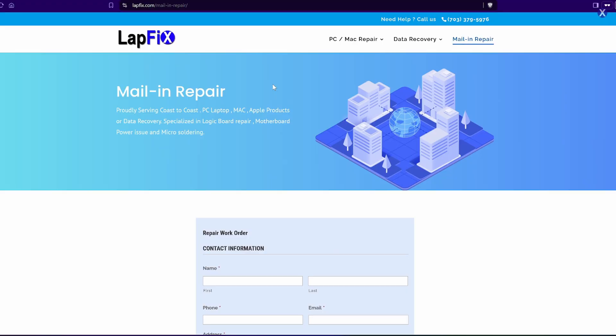If you guys are interested in doing a data recovery with us, we have all the data recovery tools here. We work on hard drives, SSDs, USBs, and lots of other things. Check out the links in the description below for how you can start your recovery with us. Anyway, I hope you guys enjoyed watching — see you guys next video. Take care.